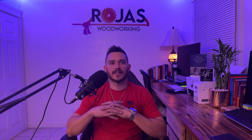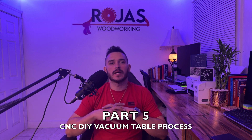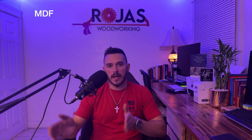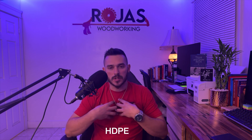Hey guys, Colin Rojas here with Rojas Woodworking. Today we're going to be going over part five in the CNC DIY vacuum table process. In part four we went over carving the vacuum grid into your vacuum grid material, whether that's MDF, HDPE, or phenolic. There are many different materials you can use for your vacuum grid. I in particular, as stated in previous videos, am using HDPE.